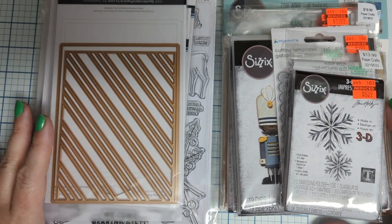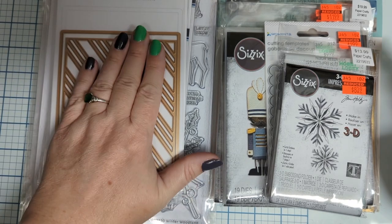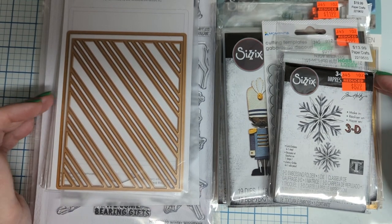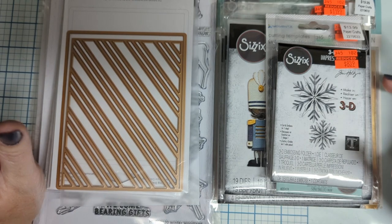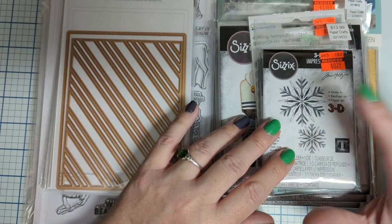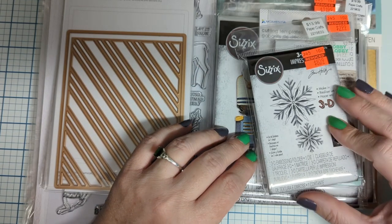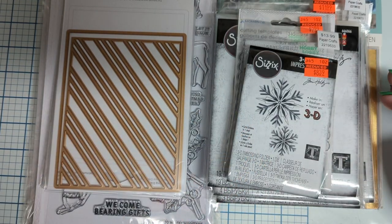Greetings everyone, this is Elizabeth and today I'm doing a haul video. Some of these items we've already used and seen, but I just wanted to show them — they're not put away yet. I've got to get all these little goodies organized. I bought them on clearance when Hobby Lobby was getting rid of all their dyes and stuff, and they've been sitting here for a few weeks.